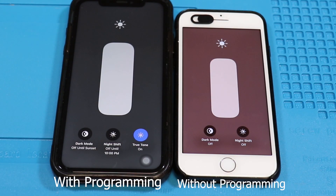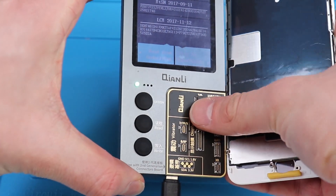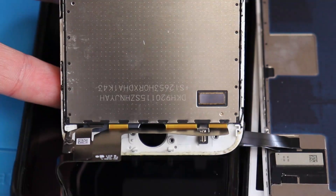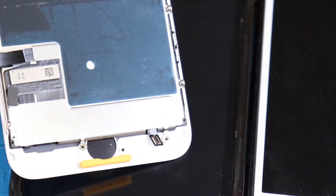When you replace the screen with a new one, True Tone disappears, unless you transfer it using this device. Is True Tone important? Well, it depends on the user — the average user doesn't even know it exists. Transferring True Tone is basically copying the serial number from the original display onto the new one, essentially tricking the iPhone into thinking that the display was never changed.